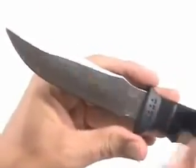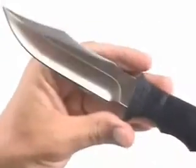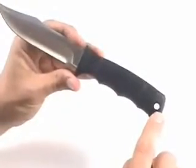The handle has finger grooves underneath and checkering on the grip to prevent slipping. The handle itself is made of Zytel Nylon — it's a very durable material. There's also a hole in the end for a lanyard if that's what you want.